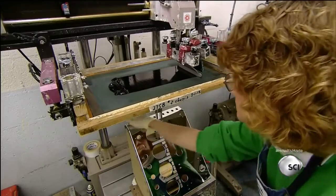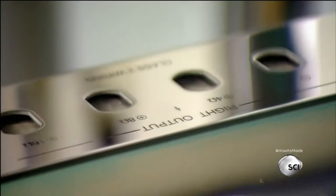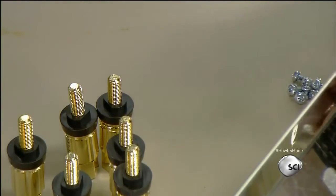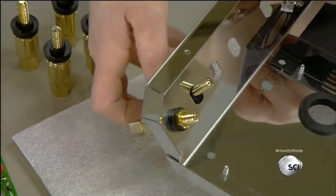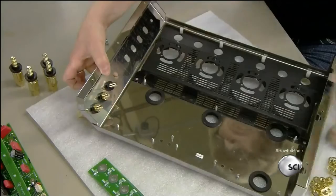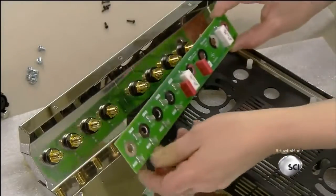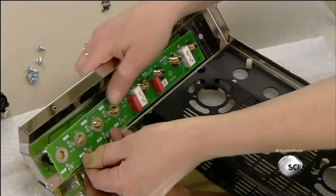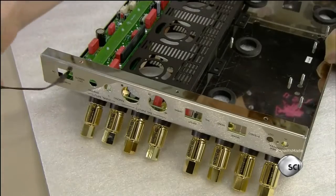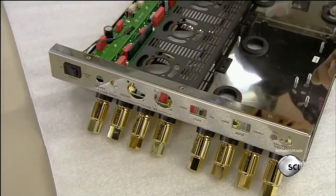Then they put the chassis into an offset press. Using a silkscreen printing process, it labels the controls and connections. Next are the speaker terminals, which connect the speaker wires to the amp. These connectors are made of gold-plated brass, which are non-magnetic metals — magnetic ones would react to the electric current and cause distortion. The terminal circuit board, installed next, carries the amplified signal from the main circuit board to the speaker terminals. They install and connect the power switch and the circuit board for the vacuum tube illumination, which indicates the tube's status.